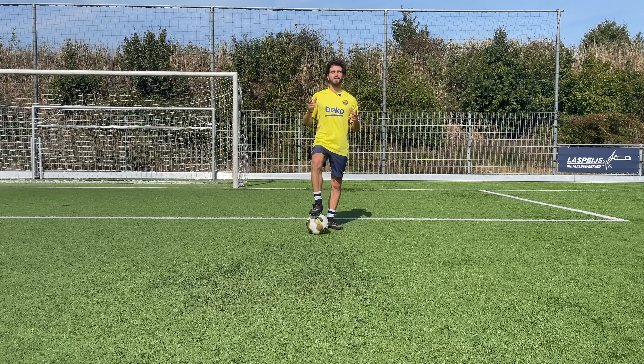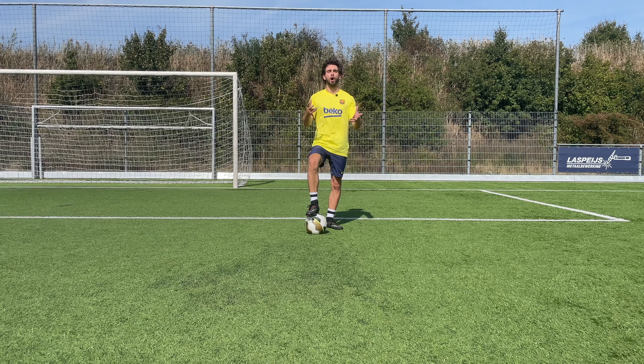Hi and welcome to a new video. In this video I'm going to teach you the hocus pocus.